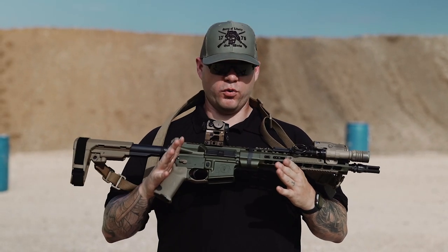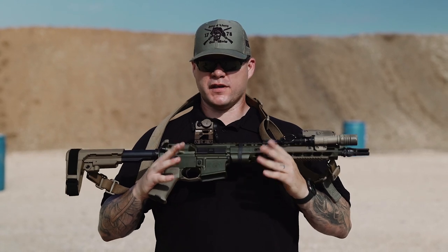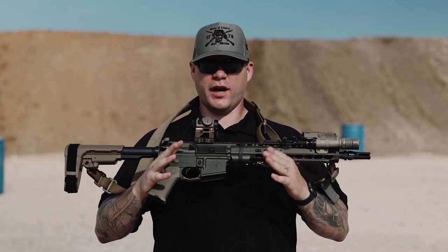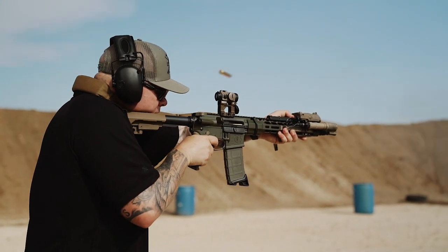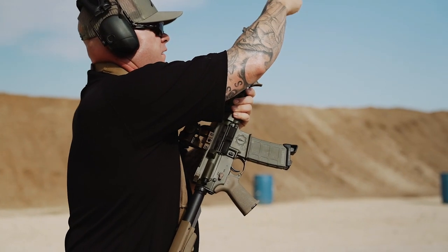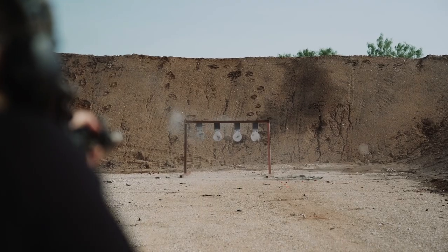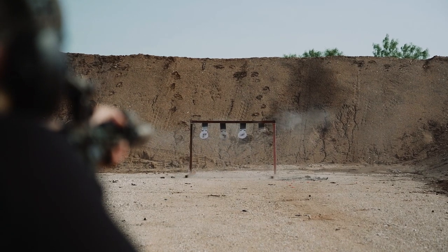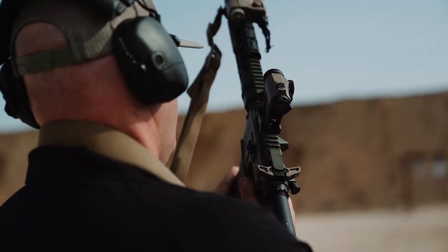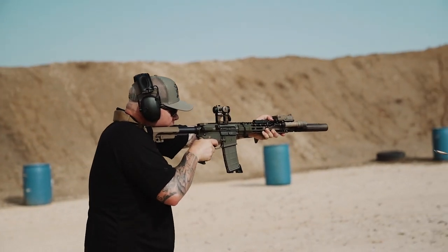For the muzzle device, we went with the Sons of Liberty Nox, which defaults to a Dead Air platform for suppressors. If you want to use a suppressor, I highly recommend it. If you're not able to use a suppressor, you're still getting a really good muzzle device that not only helps control muzzle rise but also adds a great deal of flash hiding capability for those low light situations.